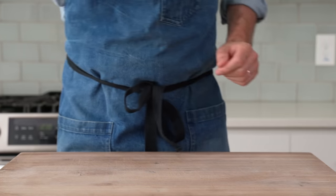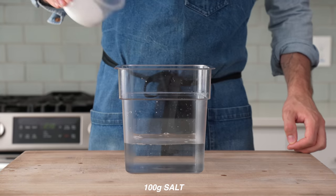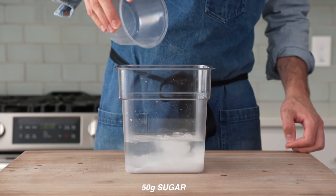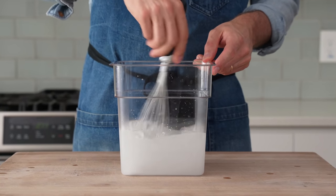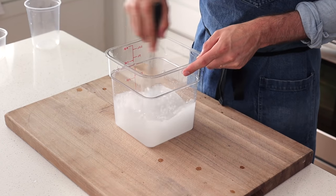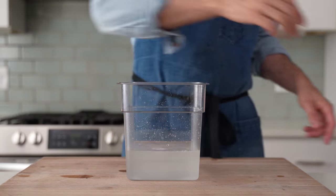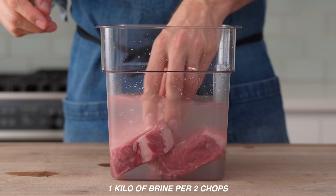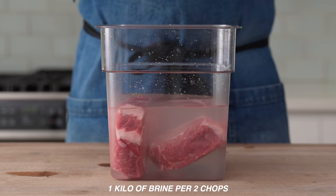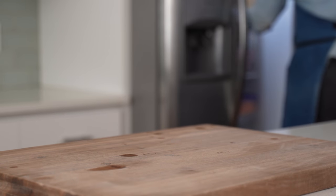Now, to make these chops impervious to overcooking, I'm going to brine them. Into a high-sided container goes 1,000 grams of water, 100 grams of salt, and 50 grams of sugar. I'm keeping this brine super minimalist because these chops are going to be covered in a pretty intense glaze later on, and any flavorings I add now are going to be out-competed by that glaze. Once that's all dissolved, in goes the chops — and if you need more brine, scale up one kilo's worth for every pair of chops. Into the fridge for two hours to brine.